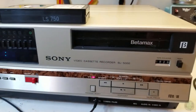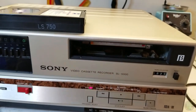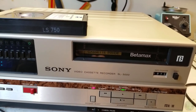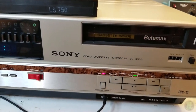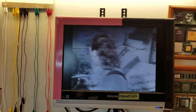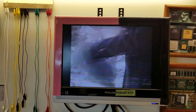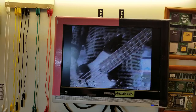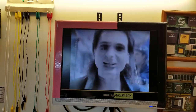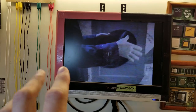Now I can try a Beta 3 tape. That's so noisy - this thing's a noisy noisy machine. Recorded from probably '87 or '88. Fast forward, rewind. The tracking goes in and out - it has to seek a little bit for the right speed. Pause - sometimes you get a real clean pause on this on both Beta 2 and 3.